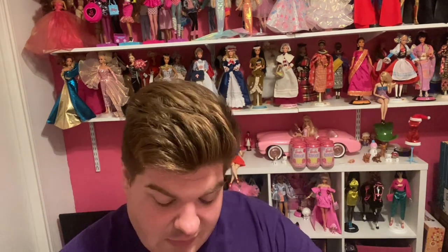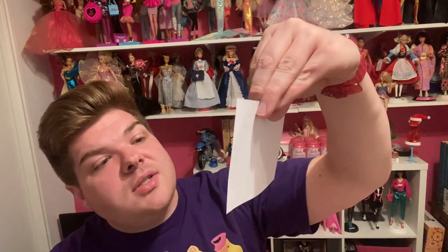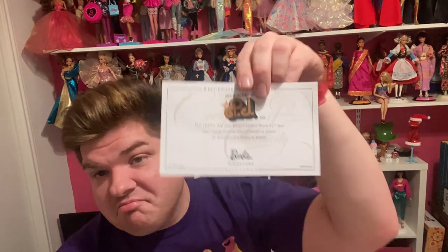Maybe they're bringing the gold label back and I just didn't realize it — she is considered a gold label doll. Instead of putting it on the box, now it's on the Certificate of Authenticity, and it comes on a thicker cardstock, where the ones that came with Superstar Christy and Barbie were just like paper. It says Barbie Signature and gold label. So my memory did not fail me.